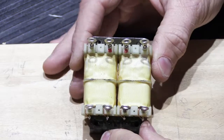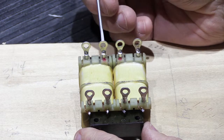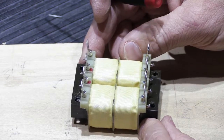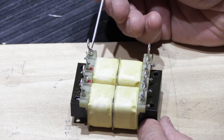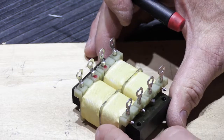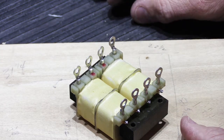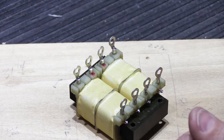A few minutes later, all eight eyelet connections are soldered onto the eight transformer pins. They're all facing the same direction — flat sides on the outer part, sleeves on the inside. Uniformity and neatness matter, and workmanship still counts. Our next step is to mount the transformer on the screws with the standoffs inside the box.